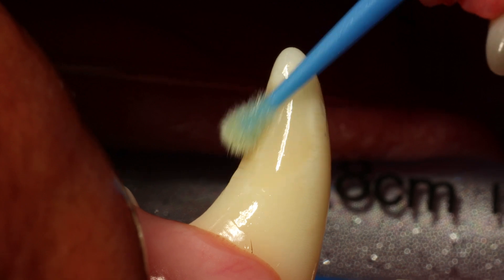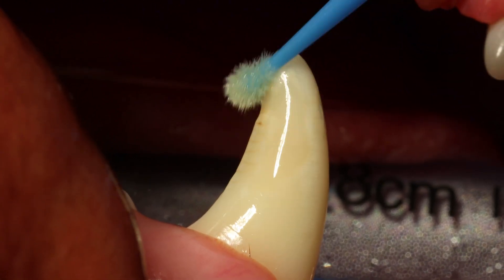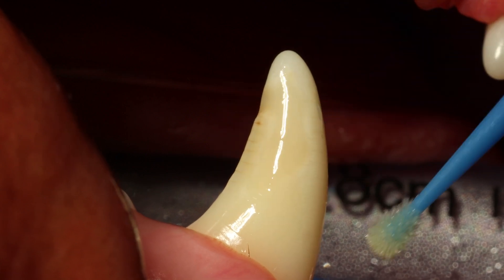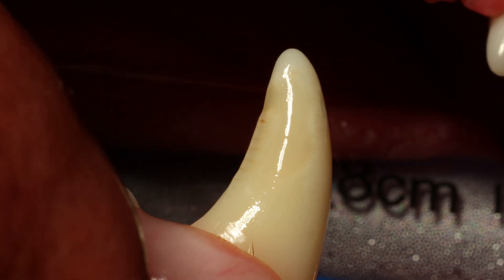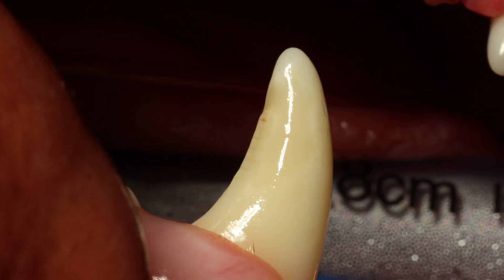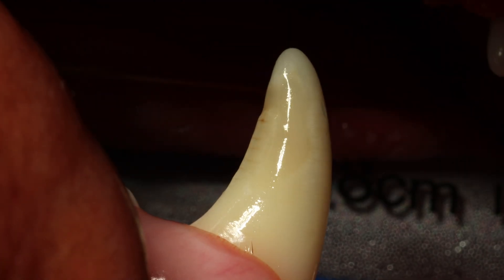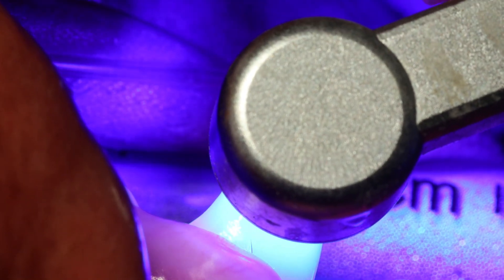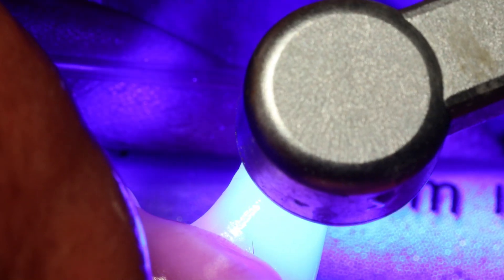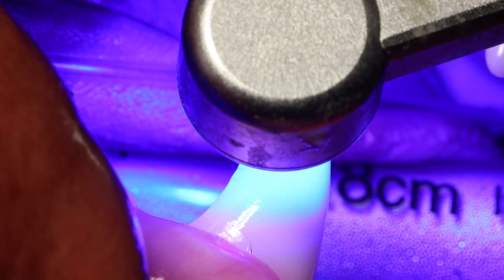This is some unfilled resin — again the Futura Bond M+. The reason we apply this is that when you light cure the composite it will shrink just a little bit, so in theory there will be a very small crack around the edges. You want to fill that with the unfilled resin to make sure the surface has been completely sealed. Then you light cure again for 5 to 10 seconds.